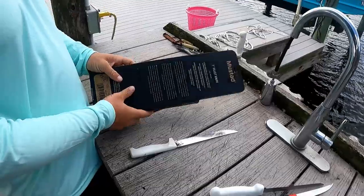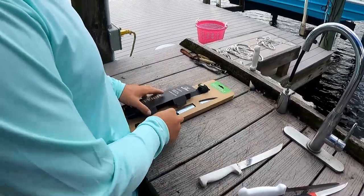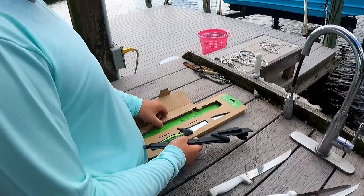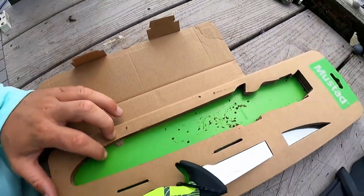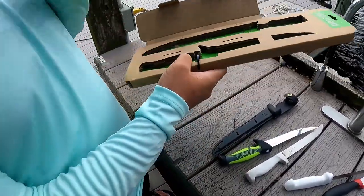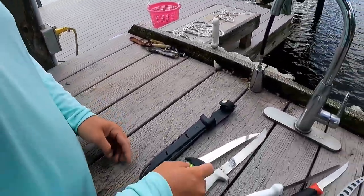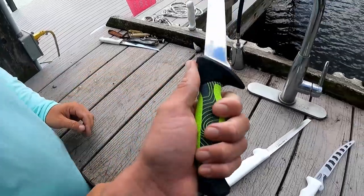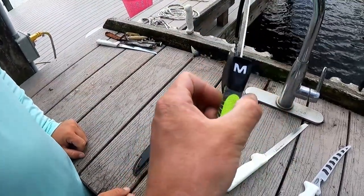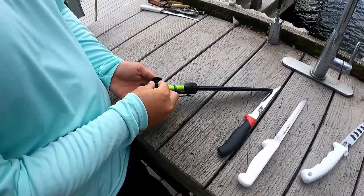Now the most expensive one — Mustad. I think this one's gonna be trash just because, I mean, they make decent hooks. Oh, the sheath is kind of fire though! Look at all this packaging — that seems like a lot of wasted paper, save the trees. Shininess is pretty close on the Mustad. It does have a fire grip — look at that flare and everything. I'm actually starting to change my mind about this one. The sheath is a 10 out of 10, the best sheath we got.